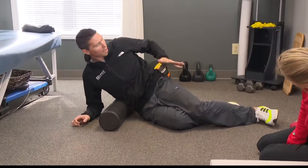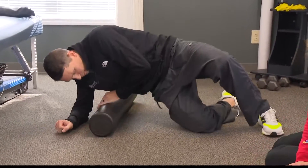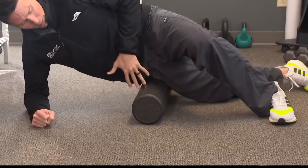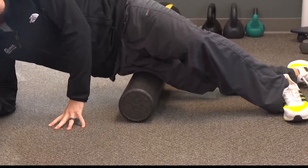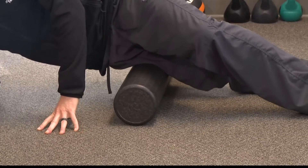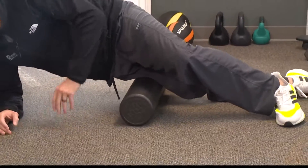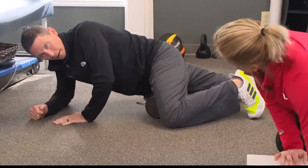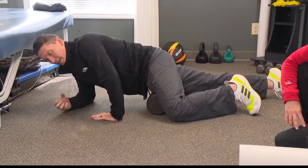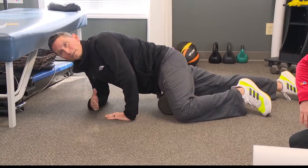We're going to find the bone on the outside of our hip and stay below that. As we start to roll, we find that bone, go right below it, and start to work our way down. As we find tight and tender spots, we slow down, work through them, and move on all the way down to the knee. Then we progress to the front of the thigh — walking it from the hip, doing the same process, slowing down at tighter spots and working all the way down to the knee.